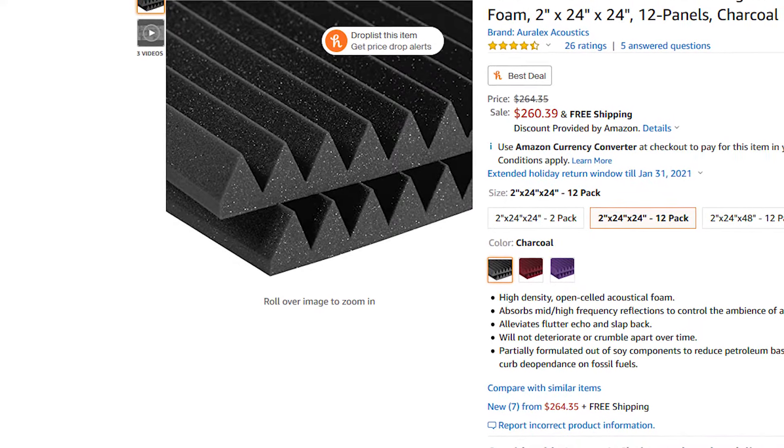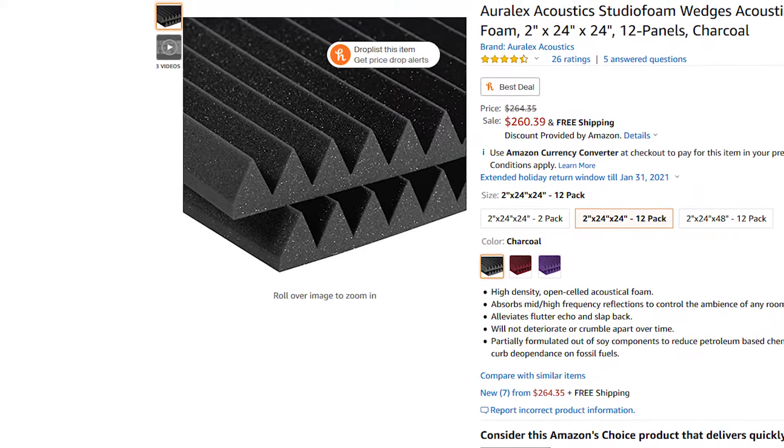Welcome back to Dark Corner Studios, my name is Aiden Wolfe. Let's say you're recording in a tin can — you can't afford any professional treatment for your studio but you still have to sound somewhat decent. What do you do? Acoustic treatment like this stuff can be expensive, but believe it or not you can actually pull this off without much cost, and sometimes it can be as cheap as free.